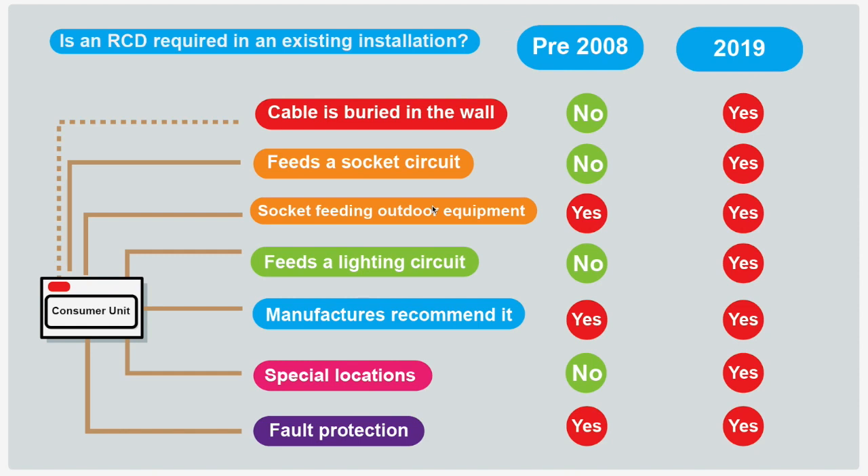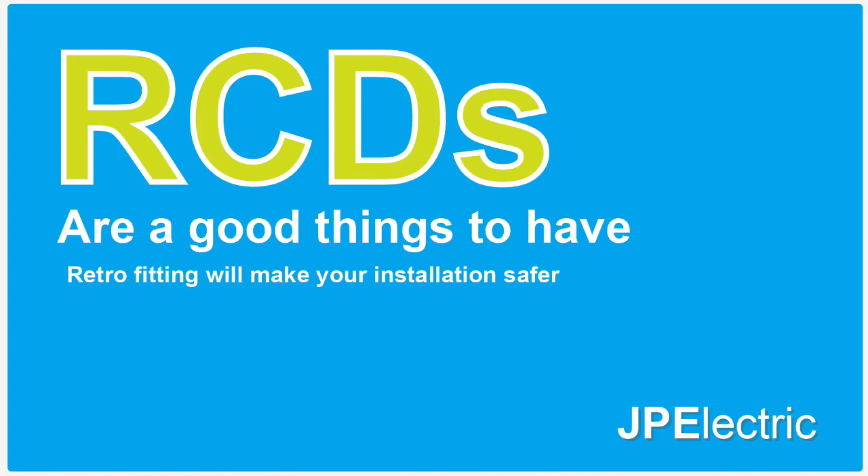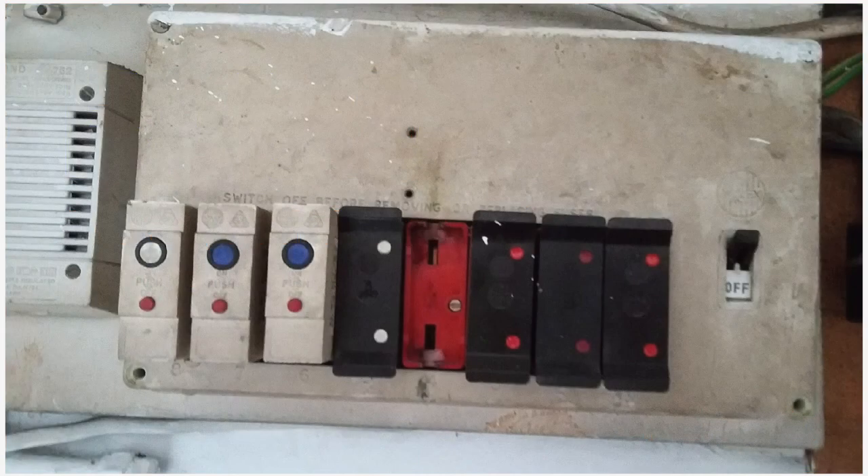Nowadays, 2019 onwards, you're going to need an RCD for everything. But you don't necessarily have to have an RCD in your house — so if you've just had a safety test and the electrician said you need to put an RCD on this, that's not necessarily the case unless it was a requirement at the time or it's new work. RCDs are a good thing to have and retrofitting them will make your installation safer. However, these RCDs are very sensitive devices and pick up a lot more faults that older fuses didn't, so if you are retrofitting RCDs it's important that the electrician does a thorough test to make sure you're not going to get any nuisance tripping.